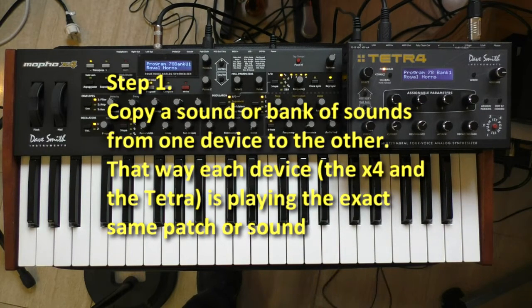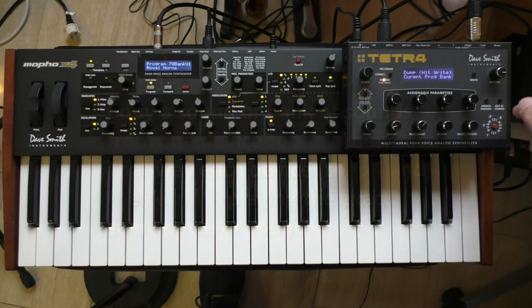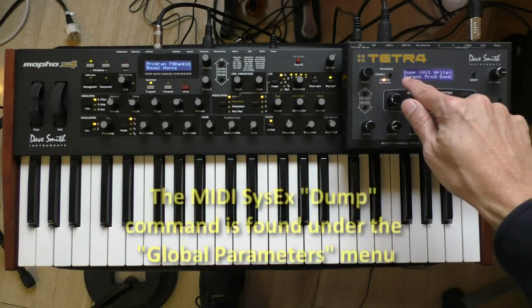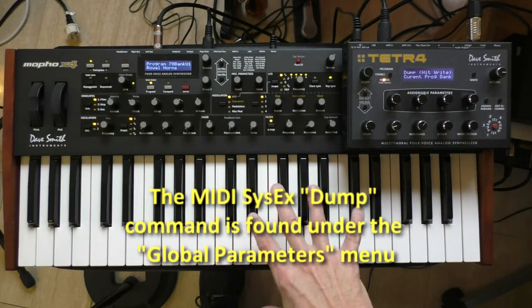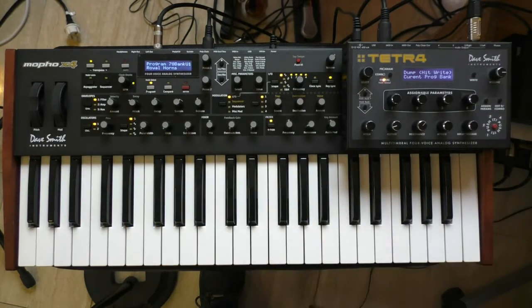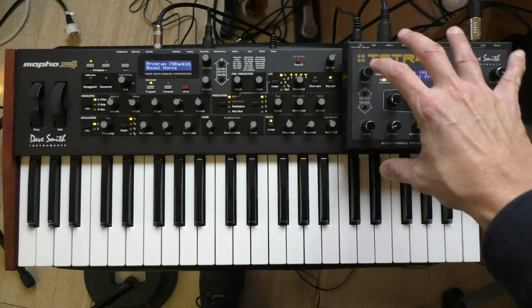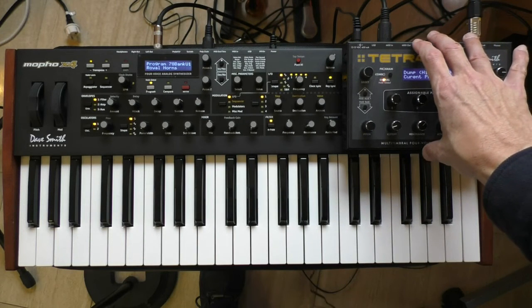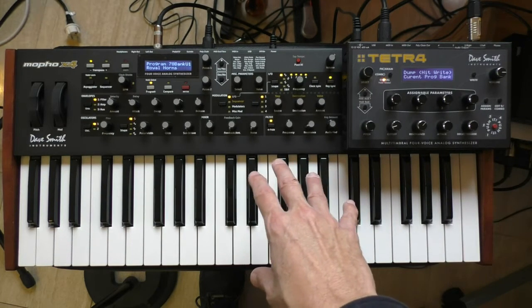What I did in this instance was go ahead and dump an entire bank — MIDI out from the Tetra into the MIDI in on the MoFo X4. You just click write and it dumps the whole bank automatically. Now, it's going to overwrite everything that you have, so you want to be careful you don't lose anything. I took the entire bank number one from the Tetra and dumped it into the MoFo X4.